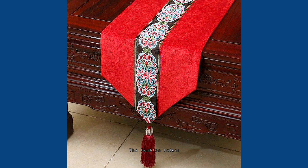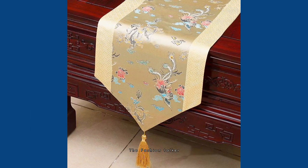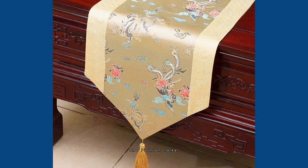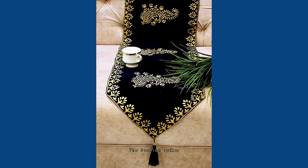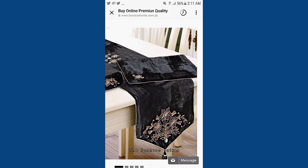If you want to go with some heavy and fancy table runners for your living room or drawing room, you can choose these kinds of table runners, which look very beautiful and fancy. They are also very easy to make.